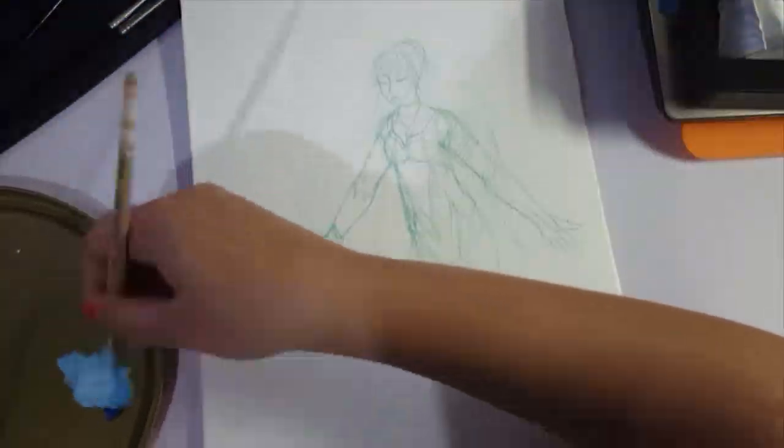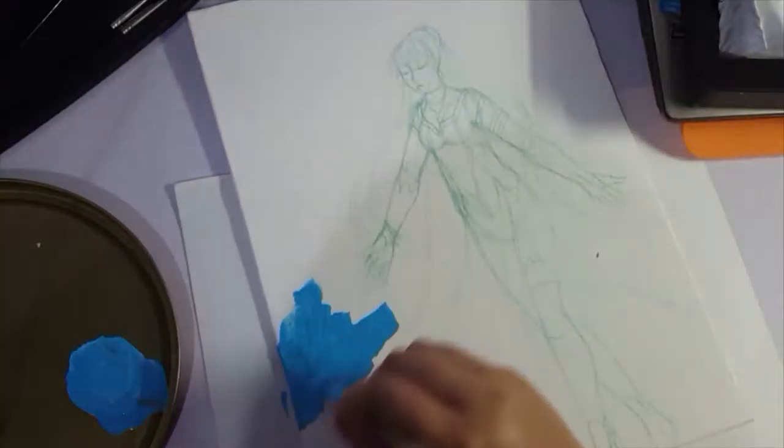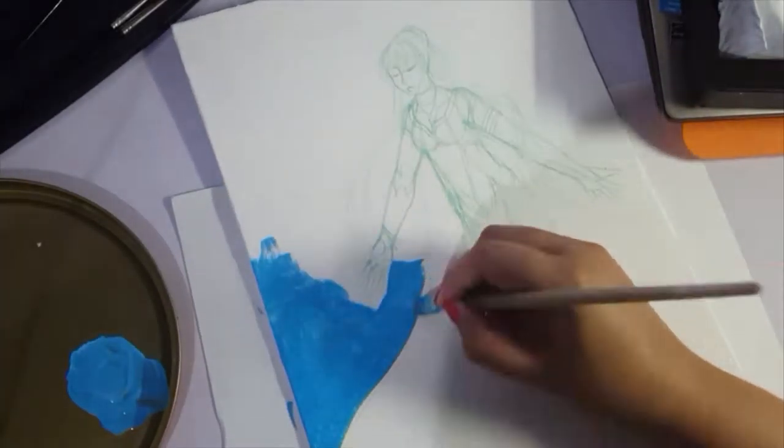Hey guys, it's Shadowlight Paladin and welcome back to my channel. Today it's another traditional speedpaint, and this is my Christmas video speedpaint. Yay!